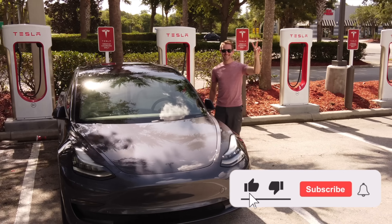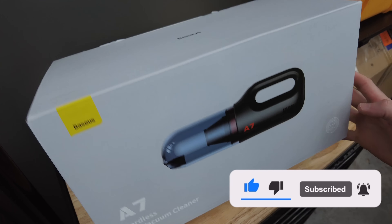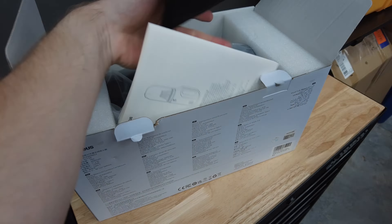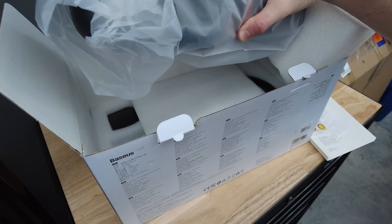My name is Evan and if you're new here, welcome. Let's get started with the first item. Brand new on the market is this vacuum by a company called Bezos. The A7 vacuum is completely wireless with a high-speed brushless motor providing up to 20 minutes of runtime.